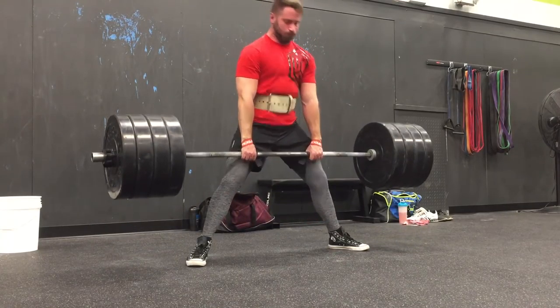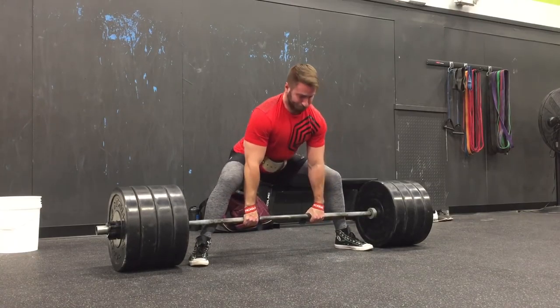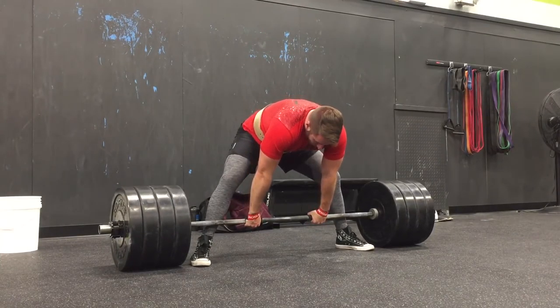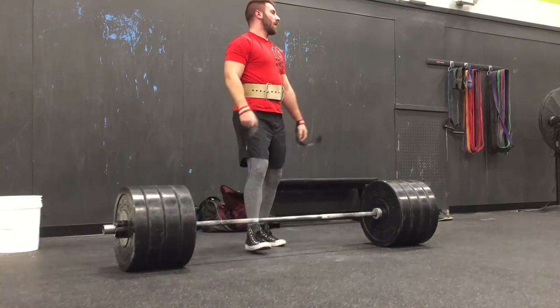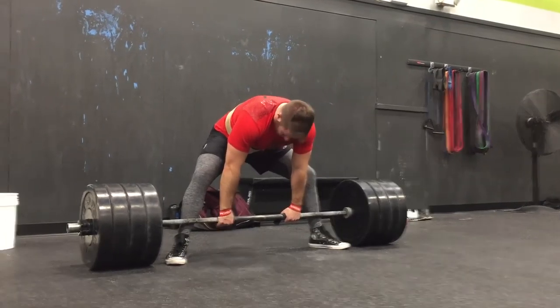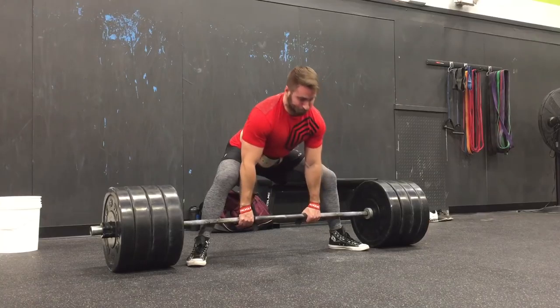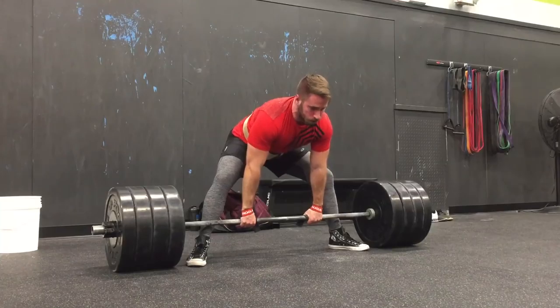Everything is really solid. He gets the slack out of the bar, he's flexing those lats, he's flexing his back. One thing I suggest for most people is, for most cases, if we can get those knees over our mid-foot — you can see they're inside of his foot right now — we're going to be a lot stronger. We'll be able to flex our quads a little bit better, and it will put us in a more optimal position to get our hips in the proper position and get our torso a little bit more upright. Some people can get away with a wider stance and knees slightly inside of their foot, but I think for the majority of people, this is going to be more optimal.